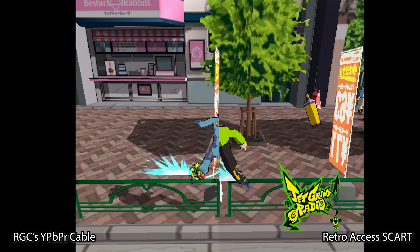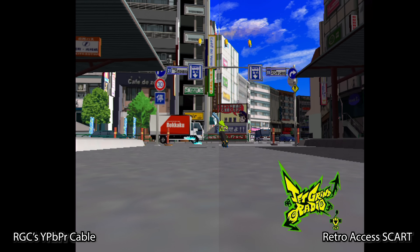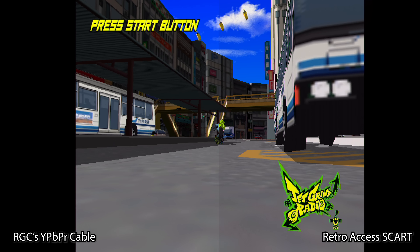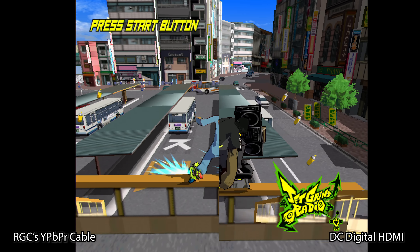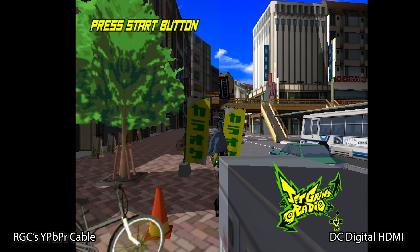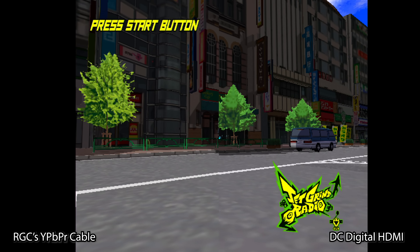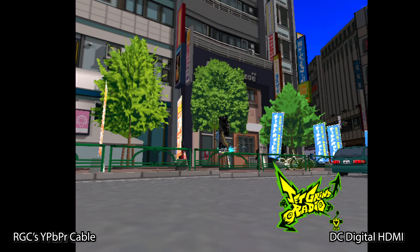Running it through the RetroTINK 5X, it doesn't really matter if you're using generic or any of the DTV modes — it really looks great. If you put it side-by-side with the DC Digital, which is the true digital-to-digital HDMI solution for the Dreamcast as an internal installation, it absolutely holds up well. These cables do a great job with the conversion, and as long as Retro Gaming Cables continues to use shielded cable as they always do, there should never be a decline in quality.